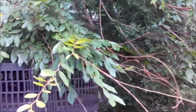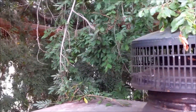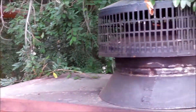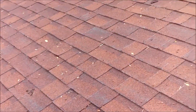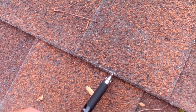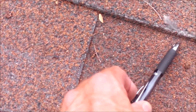Looking at the chimney, there's a tree limb right over it that needs to be cut back. The limbs over the roof here need to be cut back as well. One last look at the condition of the composition shingles — the edges here are worn and the mat is showing in a lot of areas.